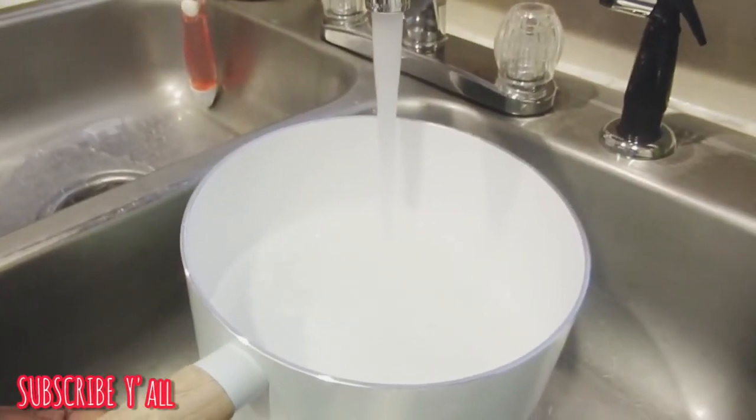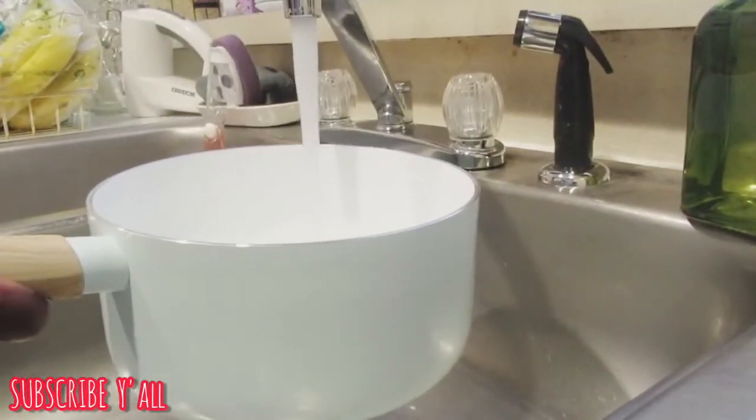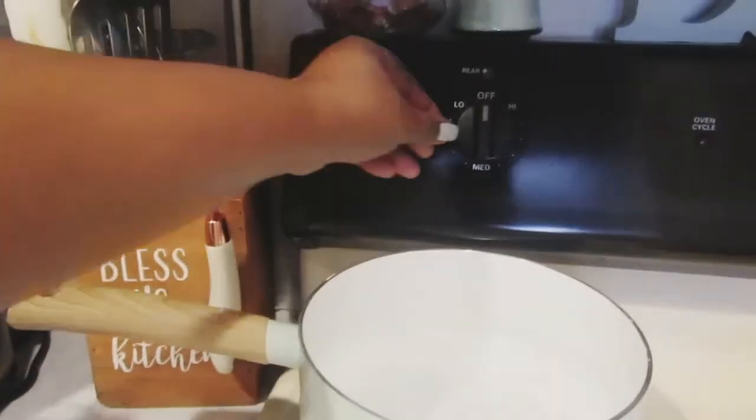Let's whip up some William Sonoma potpourri! Today we're going to be making some homemade home potpourri inspired by William Sonoma. Oh my gosh, you guys, I love love love this store — but I am not going to talk about this store because y'all know that store will burn a hole in your pockets.